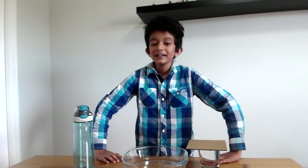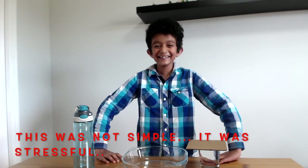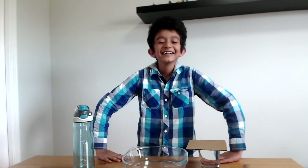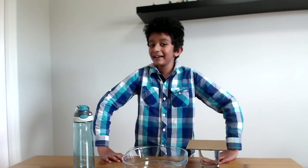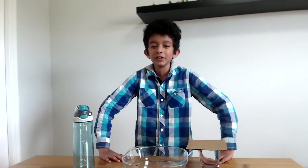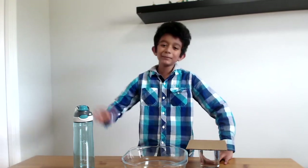I hope you guys could do it too. This simple experiment — which looks like magic — proves the science behind it. Thank you for watching, I hope you enjoyed my video. Please subscribe to my channel and have a good day, bye!